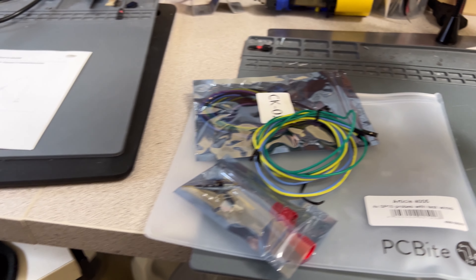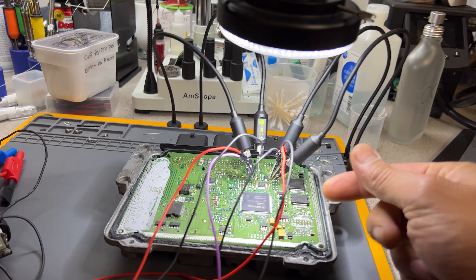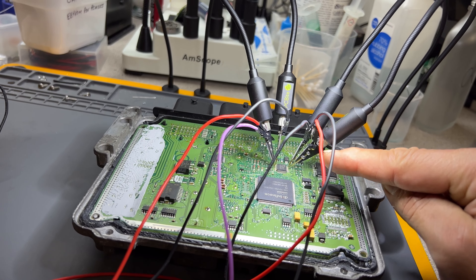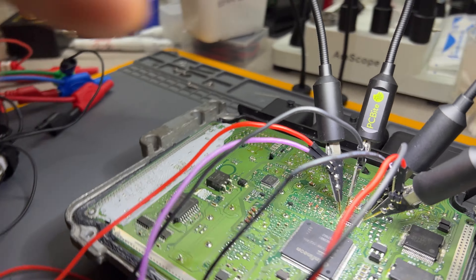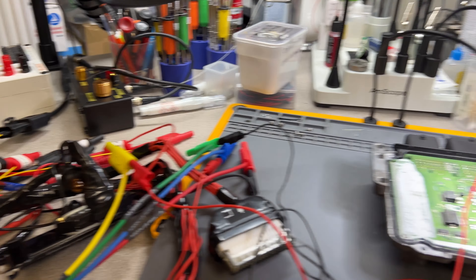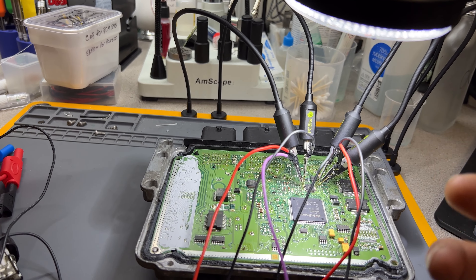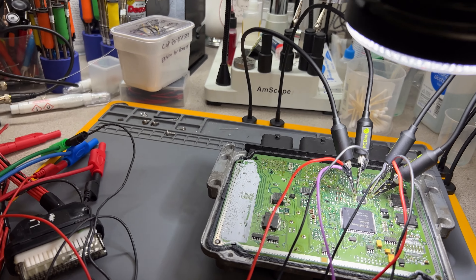I'll show you the part number so those who want to order can find it on Digi-Key. The nice thing about the design: this is an articulated arm with a magnetic base, and it has a thread on the front. You thread this middle piece and it has two contact points — two pins — so you can run two cables. Right now I have my oscilloscope connected with four channels: two cables injecting signals and two receiving information. You can also see this on the microscope image.